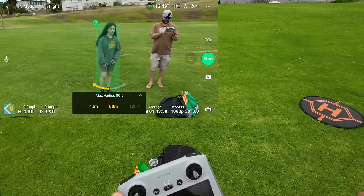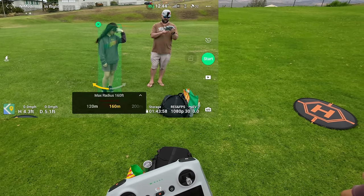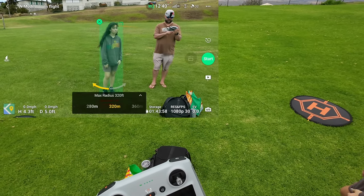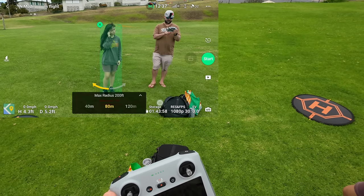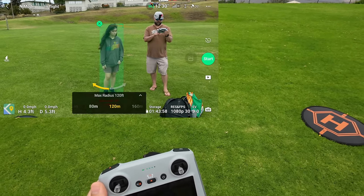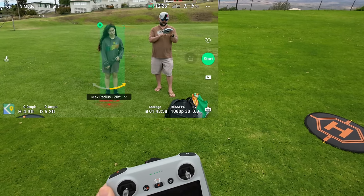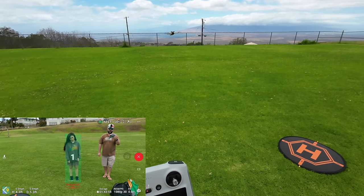You can see the settings here — 80 meters all the way up to 360 meters, and the lowest is 40 meters. Let's try 120 meters. You can pick the direction — left or right. Start: three, two, one.